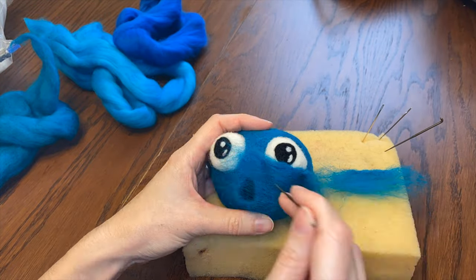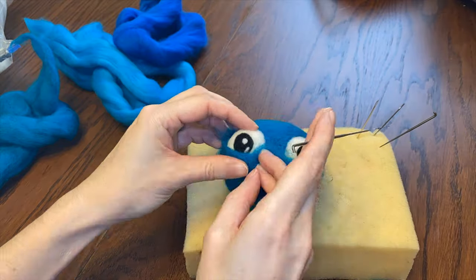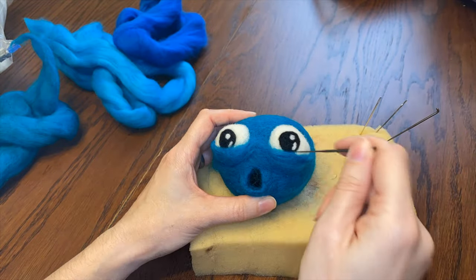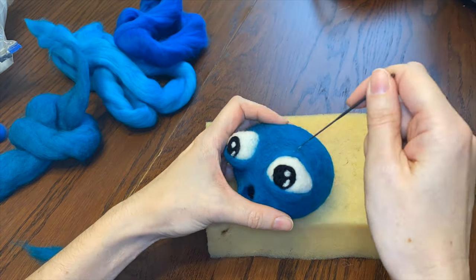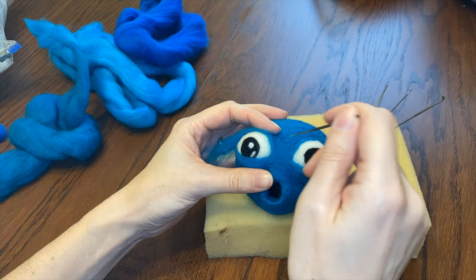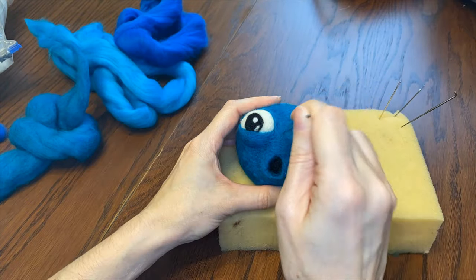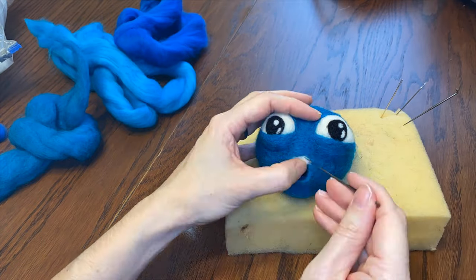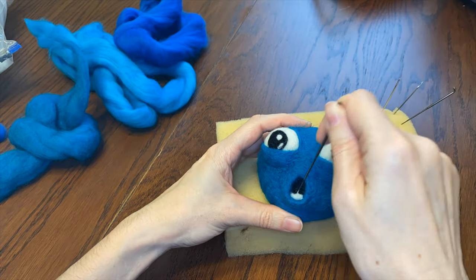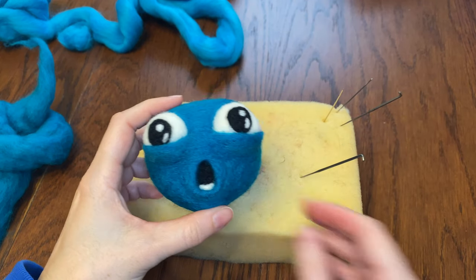Now I'm going to make some flat bits for eyelids, but first I'd better give him pupils, then I can layer the eyelids on top. And a little shine for his eyes. The eyelids are kind of like big circles under his eyes — he looks a little tired. I'm also giving him a skinny little eyelid on top, just to anchor his eyes so they don't pop all the way out of his head. And I think he needs some teeth. I guess his head is all right for now.